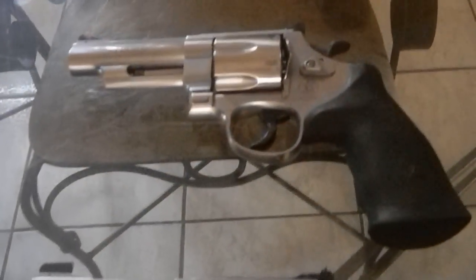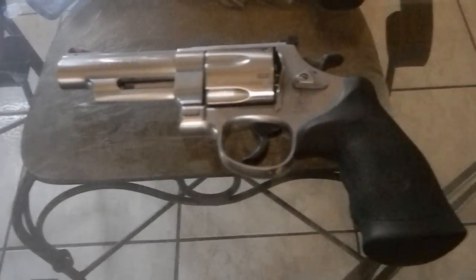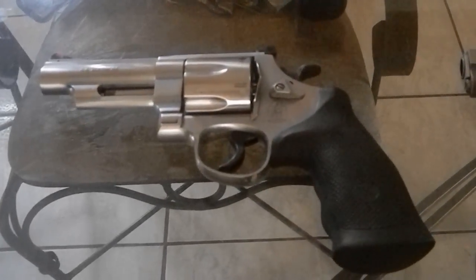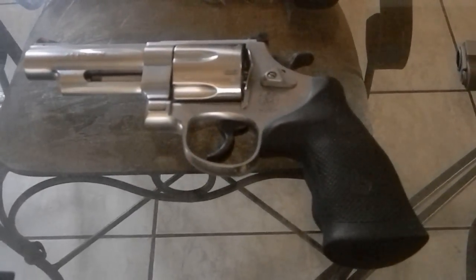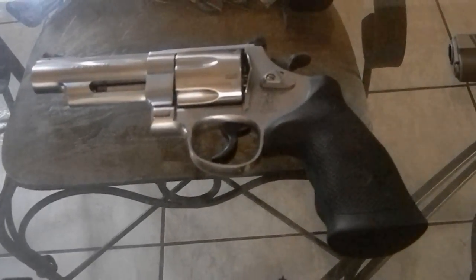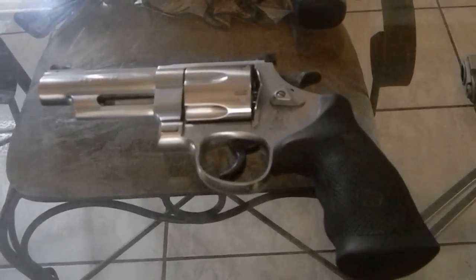Moving on to my 629 — this is my Dirty Harry weapon. I bought it as a collector's piece; that's the only reason I bought it. I just wanted to have a .44 Magnum in my collection. I shoot it every so often, just to make loud noises and have fun.